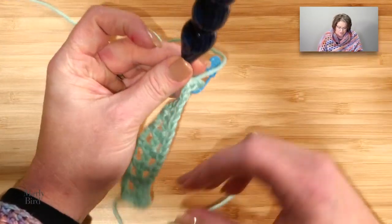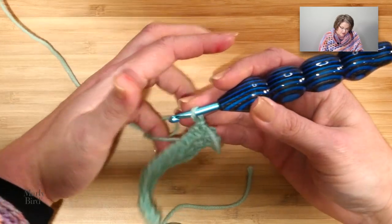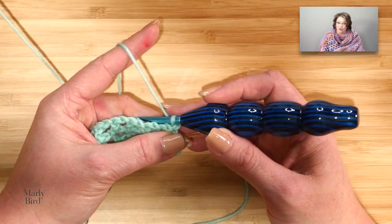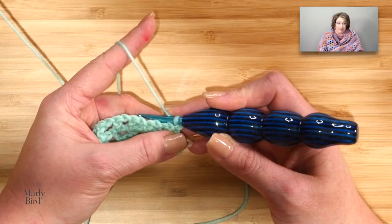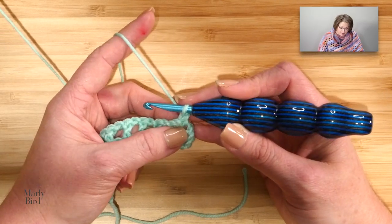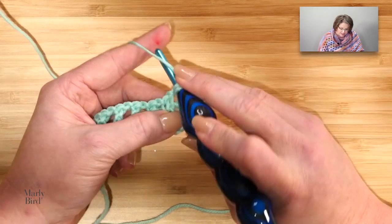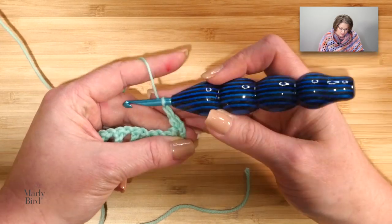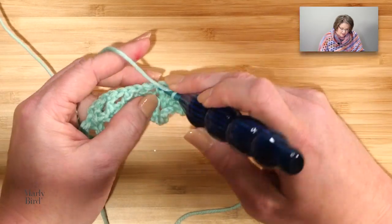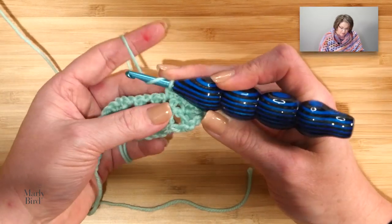Let's go ahead and turn our work and continue on to row 3. Row 3 is what is going to start off your row repeat — you repeat rows 3 and 4 for the entire blanket. This is a right side row, so this is the row we will begin to build the herringbone. We start off with a chain 1. We single crochet in the first single crochet. Then we chain 1, single crochet in the next single crochet. Chain 1, single crochet in the next single crochet. Here's where we're going to build our herringbone — we will chain 5.